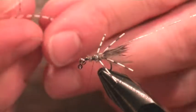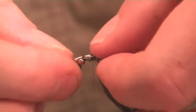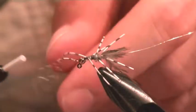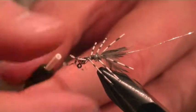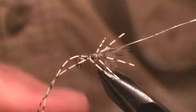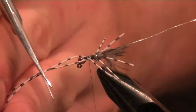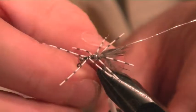Now put more of these legs in there to add a bit more movement. Pop them in going backwards, keep them out of the way. We'll have a few going forwards as well. Cut those off - you can always resize these after you've built everything up.